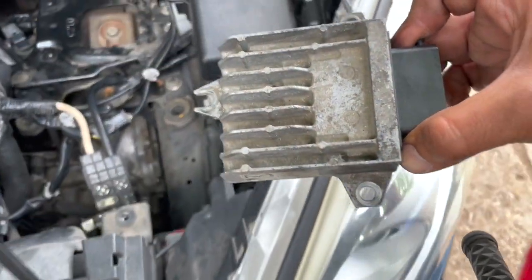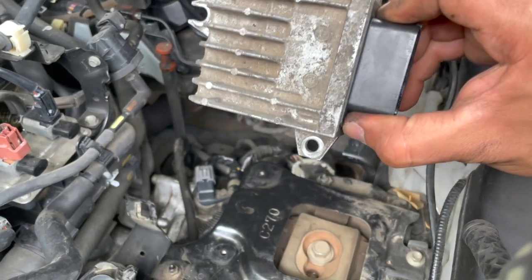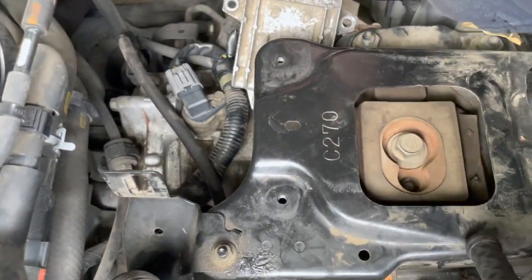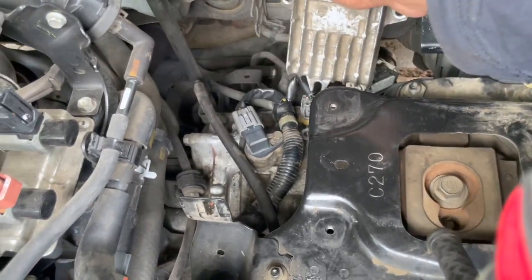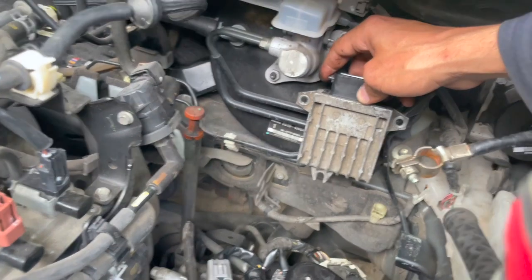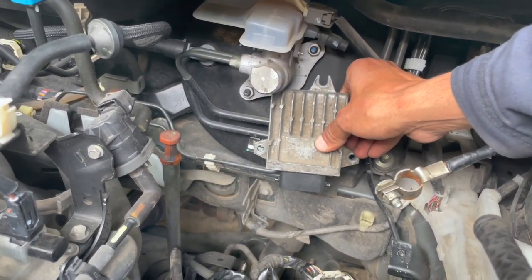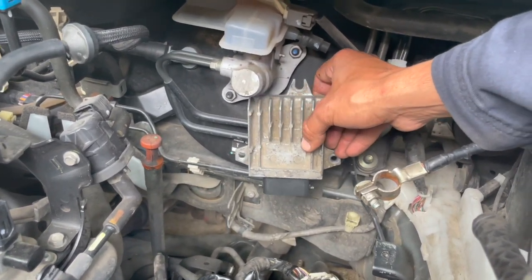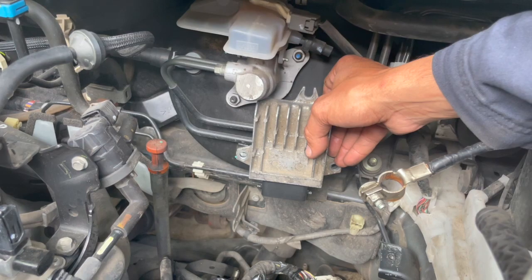Now it's all the way out. I'm gonna send it to UpFix — they will take it apart, fix it, and send it back. When they send it back, I'm not going to install it in the same place, because that's what causes the problem — it overheats and then malfunctions. What they recommend is you put it up here, attach it, and secure it with a zip tie or any mechanism that works, placing it with the brake lines so it doesn't get too much heat and will serve you for years.